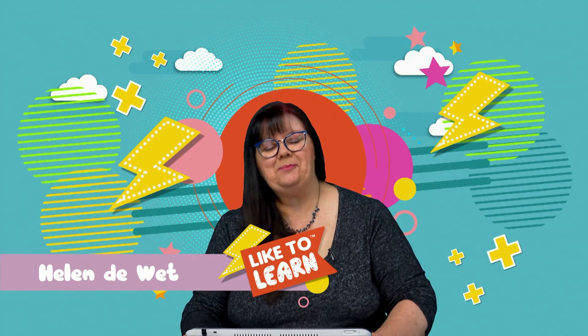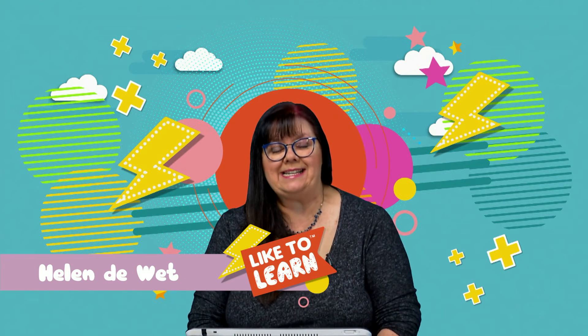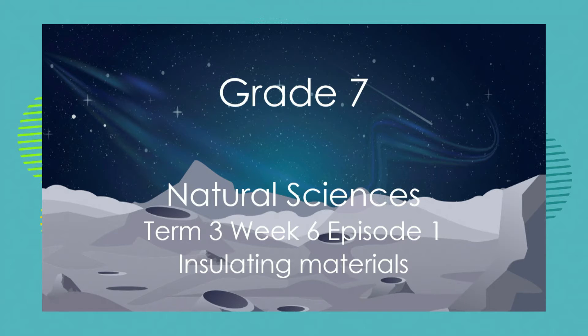Hello Grade 7s, welcome to our next natural sciences lesson. I'm Helen and today we're going to be learning about insulating materials. We're going to take our knowledge of insulation and insulators and apply spontaneous everyday knowledge of insulation in your everyday life.